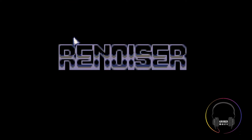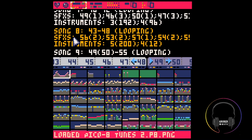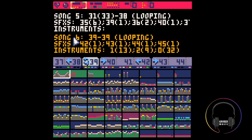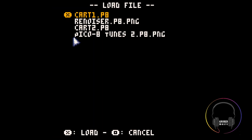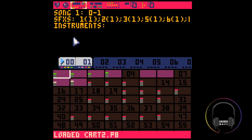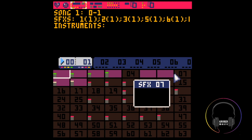Run it. And then we'll load Picotunes. Let's find pattern 39. Copy. And now we're going to load up cart two again. There we go, and you can see that I've erased these custom instruments.